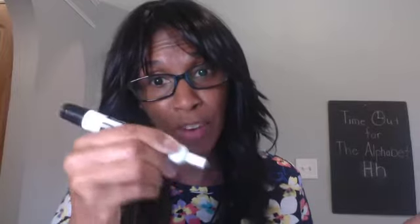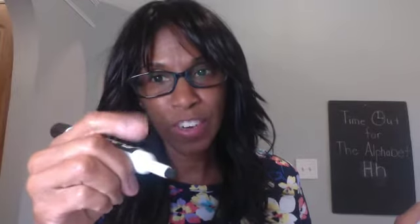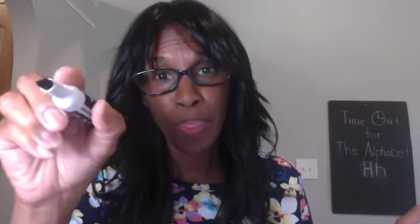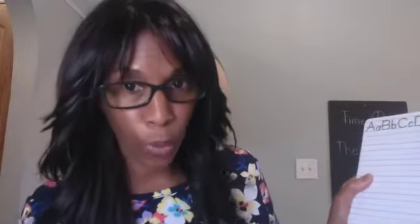So remember, when you are holding your pencil — or if you have a marker — you squeeze with your first finger, your pointer, and your thumb. You squeeze together. See that? And then you rest it on your middle finger. It rests, it sits so you can hold it properly. So let's practice writing our lowercase H.